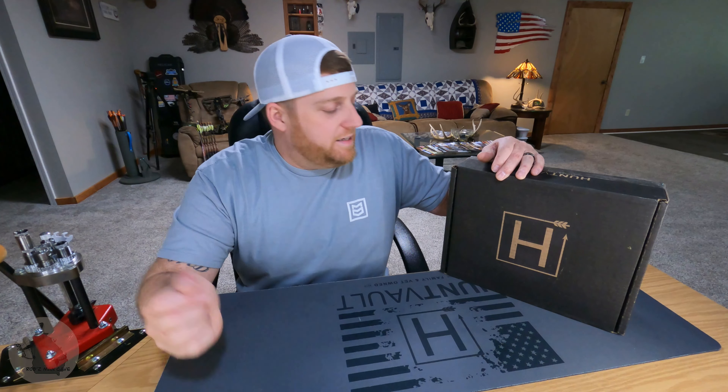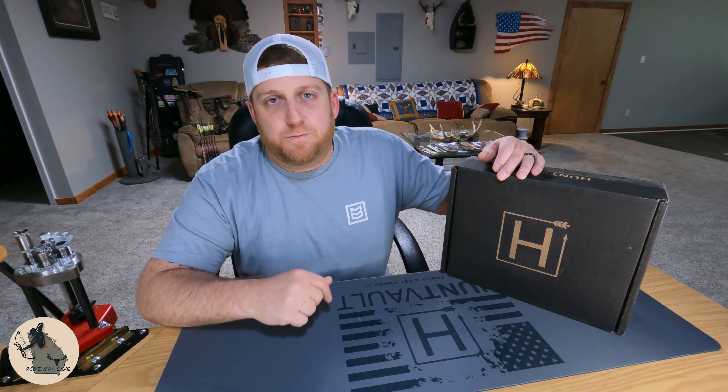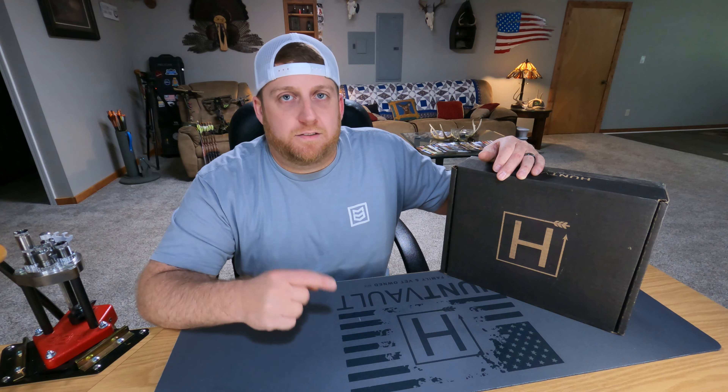What's going on guys? Welcome back. You guessed it — we're back for another unboxing of the HuntVault Elite Subscription Box. This is April 2023's box. Let's do it.